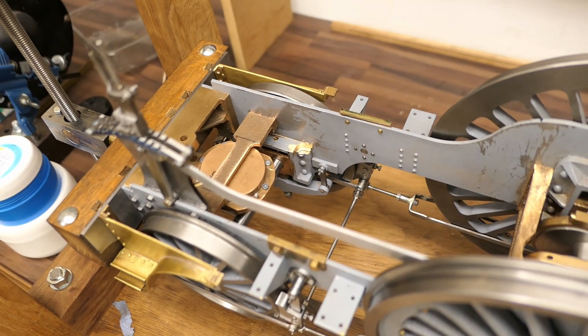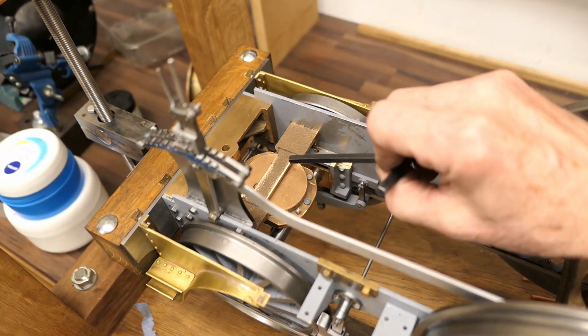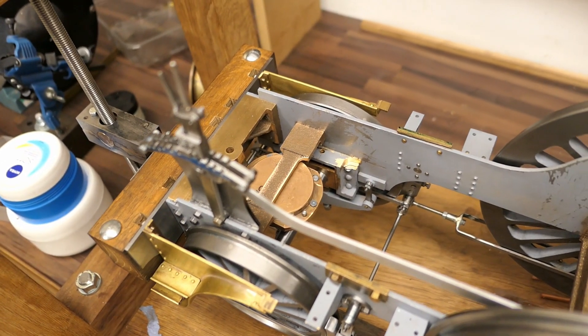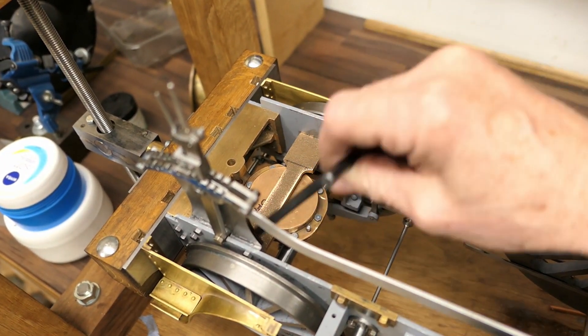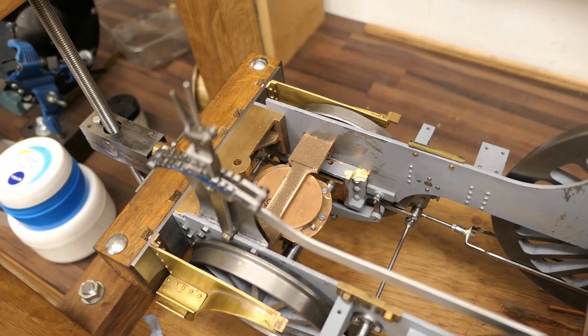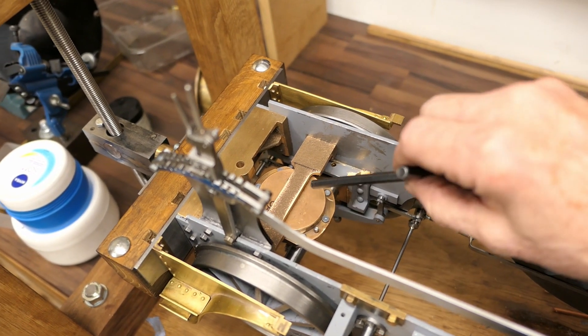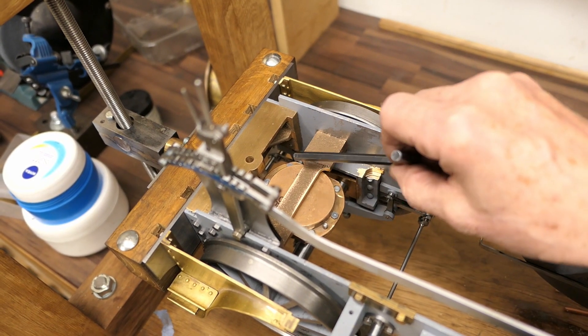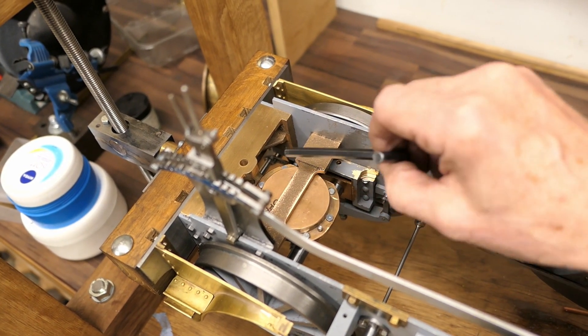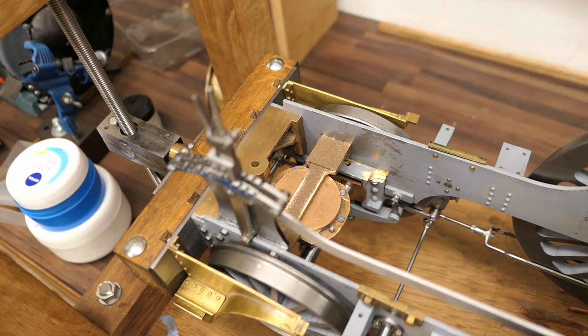Just looking at the back here, we have the steam brake. You can see that I've reduced the thickness of the bracket that goes across. The reason for that is the steam brake has to tilt, and I found that without that reduction it wouldn't tilt sufficiently.